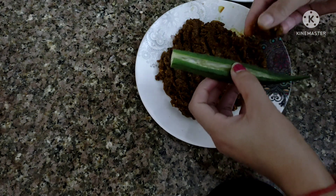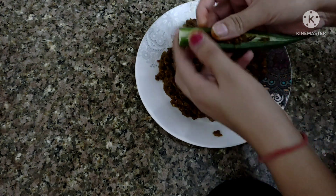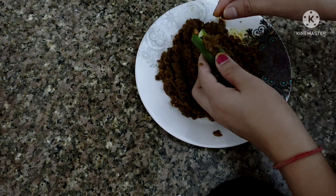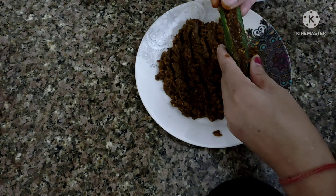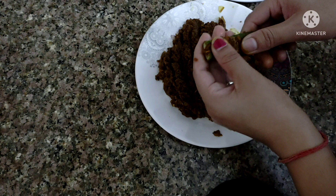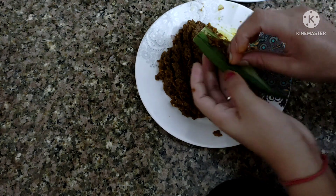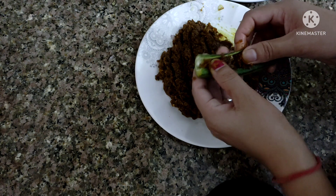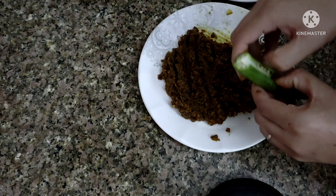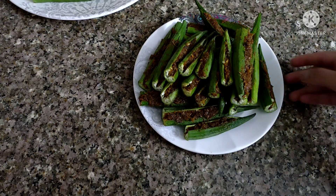Look at the way we are doing this — we will stuff the bindi carefully, putting a little stuffing in each piece. I am going to fill all the pieces in this way, pressing the stuffing in gently.